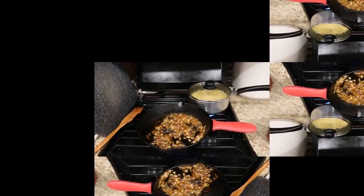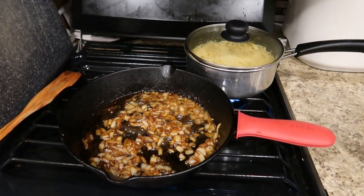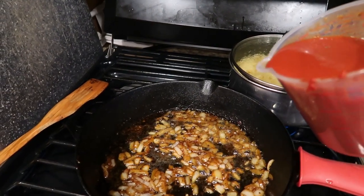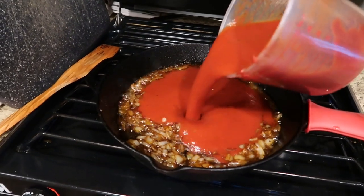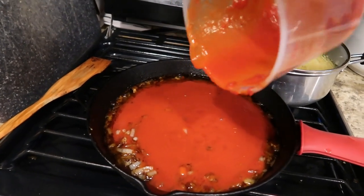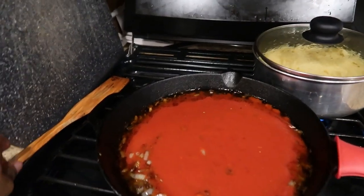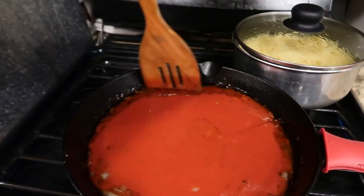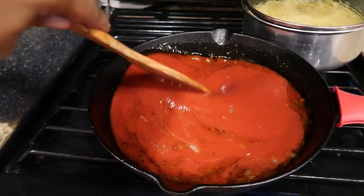I took onions, chopped them up, used salt and pepper — no garlic because Tony doesn't like garlic — and seasoned them up, cooked them in my cast iron skillet. Then I poured in my sauce, which was diluted tomato paste with salt and pepper, butter, and olive oil. After it was all done, this is what it looked like.